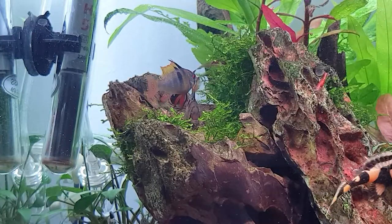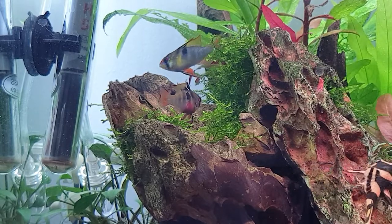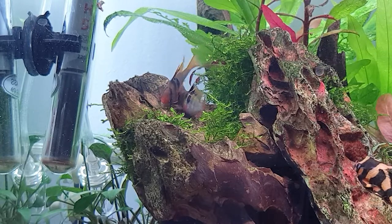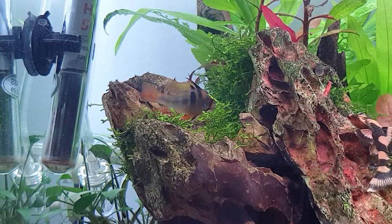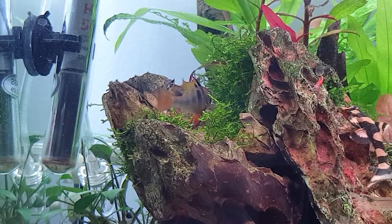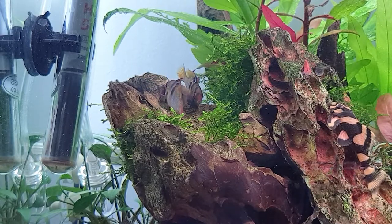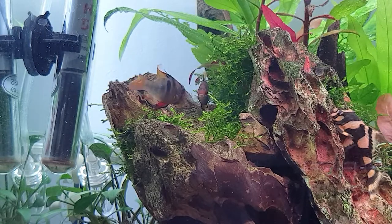As soon as the egg-laying process is over, the parents will swim around the eggs and protect them for the duration of hatching. When the eggs are almost about to hatch, the female and male will start digging a hole or nest where the young fry can stay — that is, if you have substrate that allows for it. Otherwise, they will find a quiet place to keep the young ones.